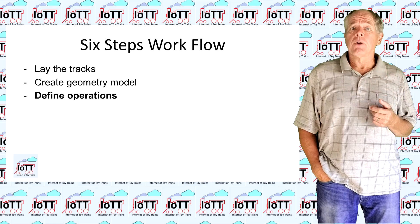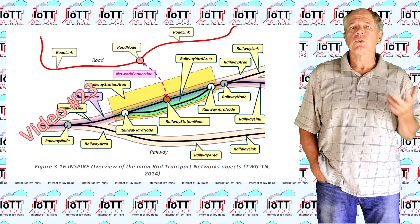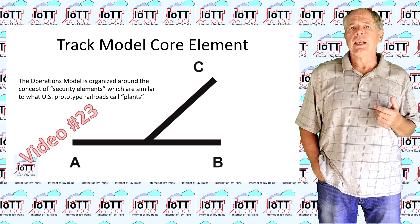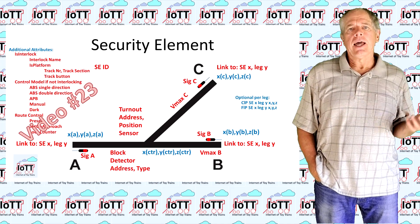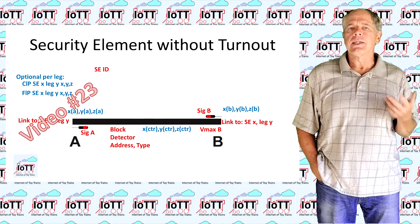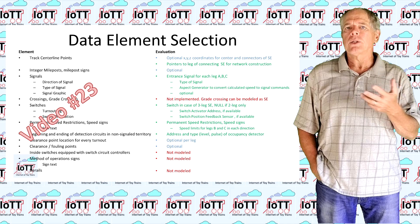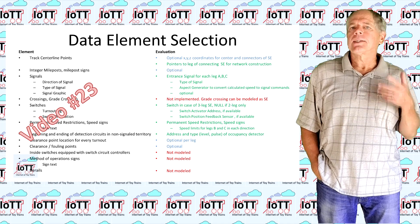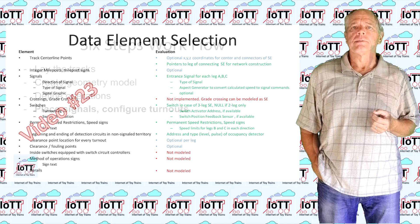In step three, the track data model is used to generate the layout operation model. I select the track sections where trains are allowed to do scheduled stops, like platforms, sidings, and the like. The system generates the so-called security element model, which defines the required block sections, the location of signals, and some other operational data. Signal head and turnout addresses can be assigned by the system or edited individually, depending on what existing hardware is available. Note that block sections are only defined in the operation model — there are no physical track gaps and block sensors, so no additional wiring is needed besides powering the track. In case of an addition to an existing layout, the operation model is not created from scratch but edited based on the existing data.